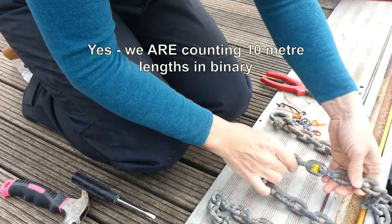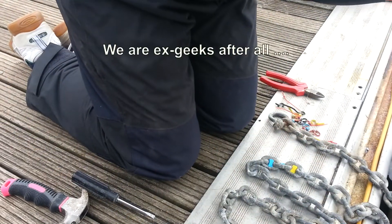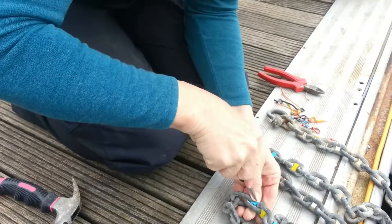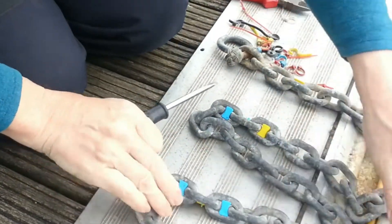0-0-1 equals 10 metres. And for 20 metres it's going to be 0-1-0.